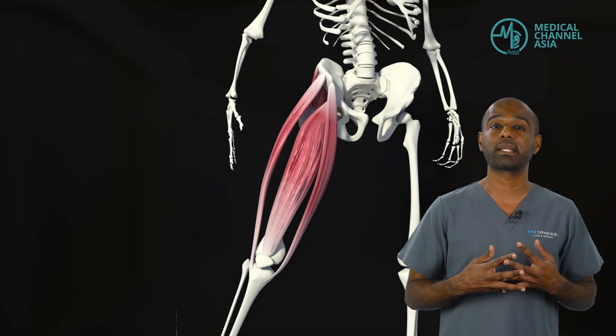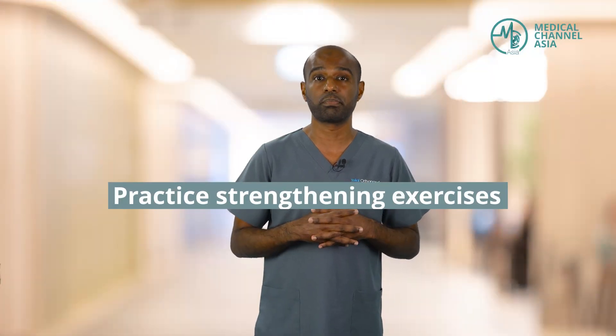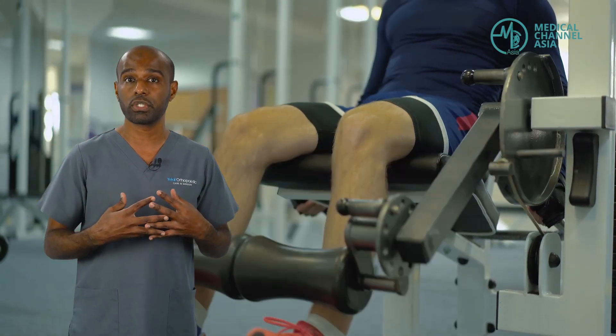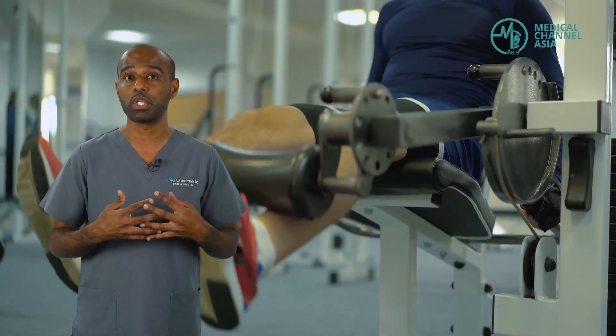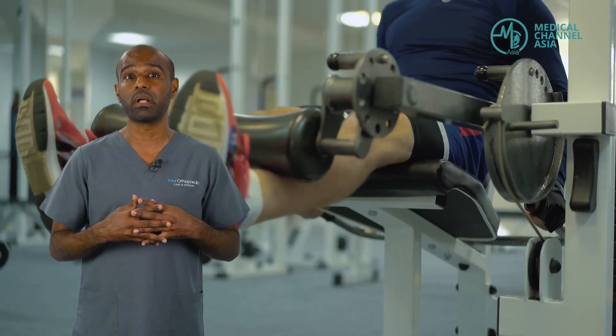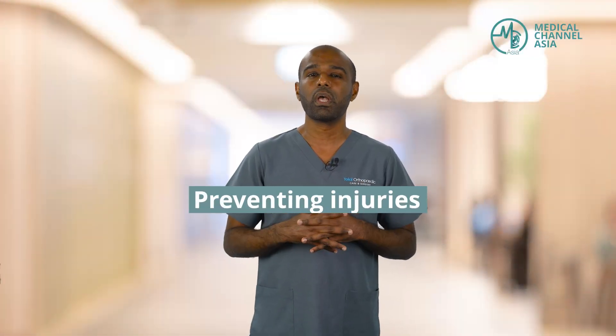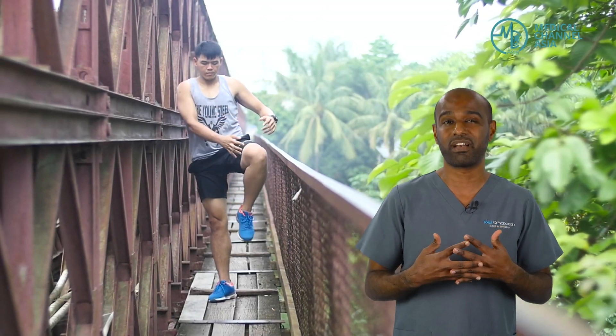Having strengthening exercises as we age is particularly important, because without even realising, we lose our muscle mass as we age. Paying particular attention to doing more strength training as we age is very important to keep our knee health going. Thirdly, preventing injury — a lot of us enjoy our sports. However, it is important to know that for whatever sports we do, it's important to train for it and also to do stretching exercises before and after playing the sport.